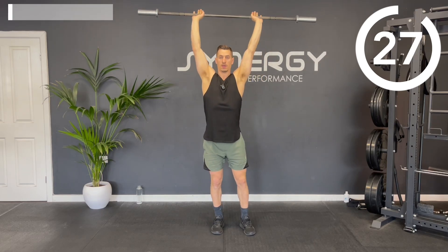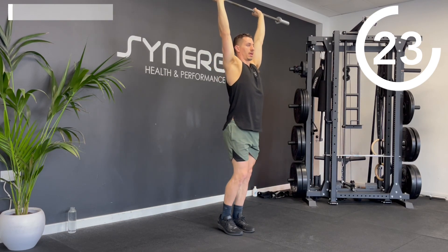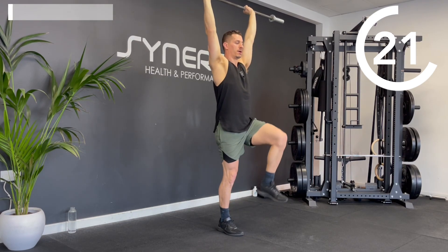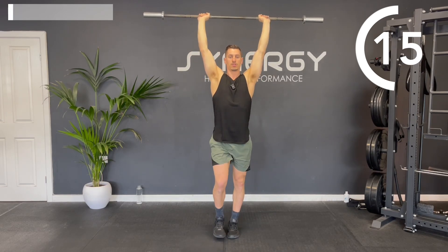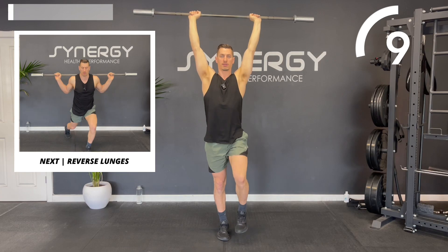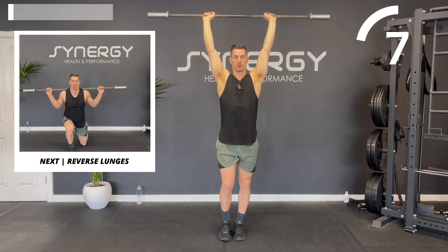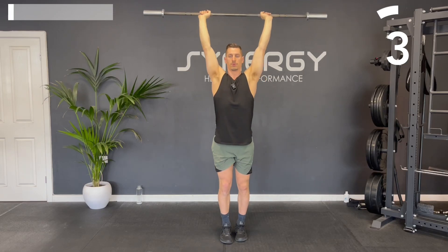We're going to bring the hands a little closer and go for an alternating march, just getting the shoulders warmed up and the hip flexors warmed up. A nice controlled march, alternating legs, trying to get the knee above hip height. Keep the elbows locked up and the bar pushed away towards the ceiling.